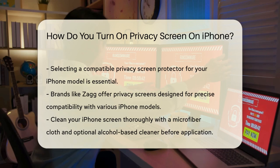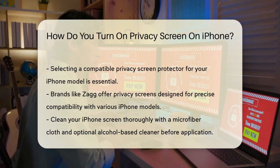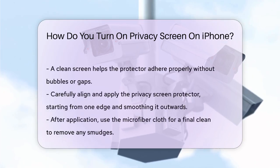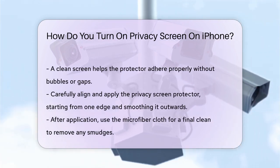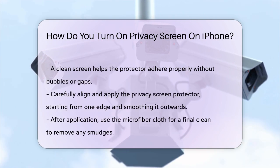Once your screen is clean, carefully remove the backing from the privacy screen protector and align it precisely with your iPhone screen. Start by placing one edge of the protector down on your screen and then slowly and gently smooth it out towards the opposite edge, pushing any air bubbles outward.